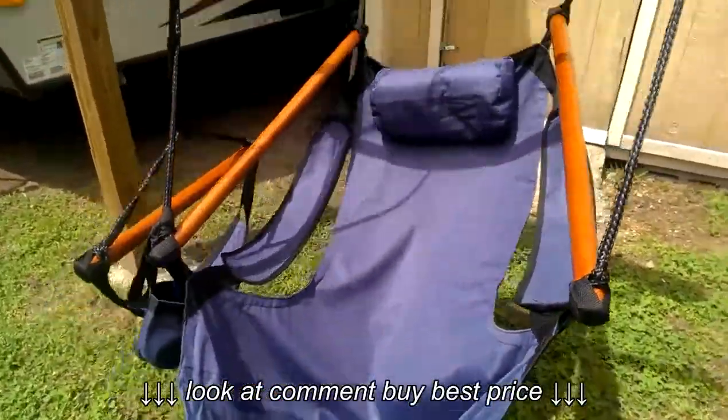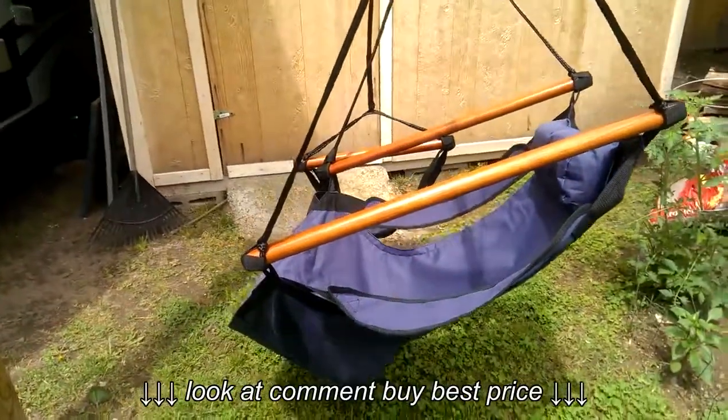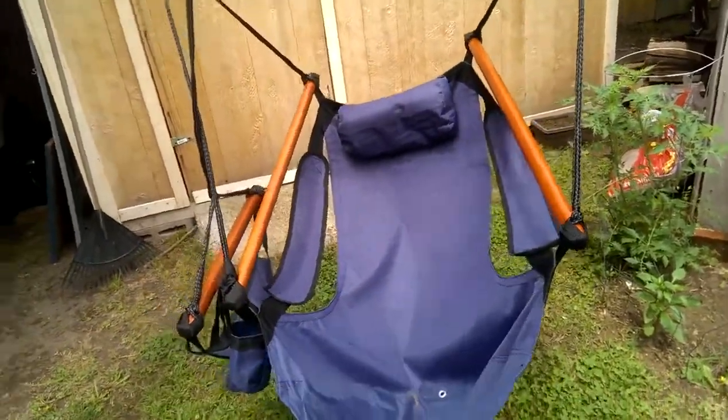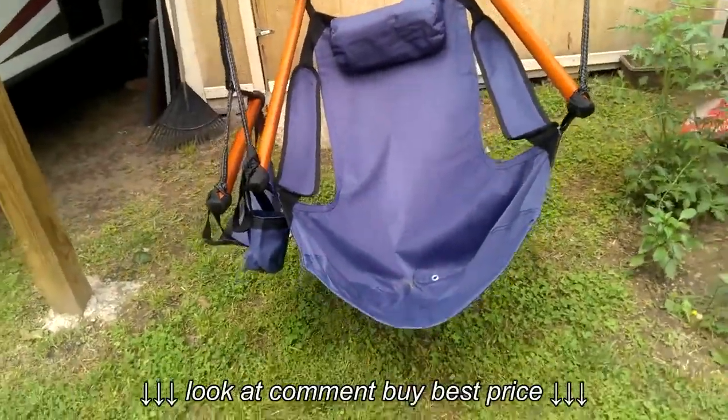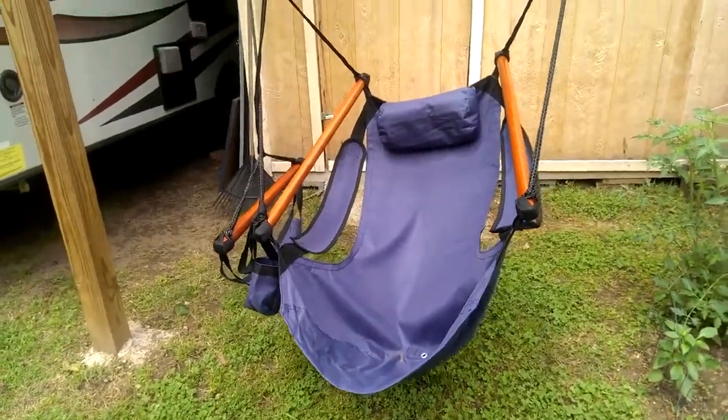The armrest is the perfect height for me — perfect height for just about anyone. It's like a hammock, but you're floating on air. I can sit in this and it feels like I'm literally floating in air. It is kind of low to the ground, so you can have the height as low as you want or as high as you want.